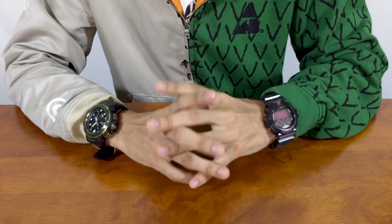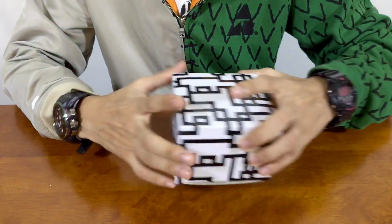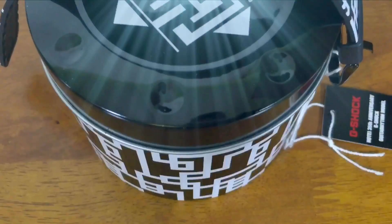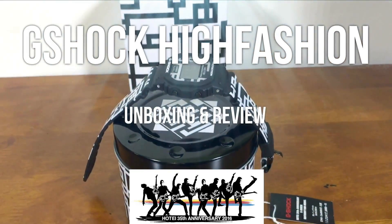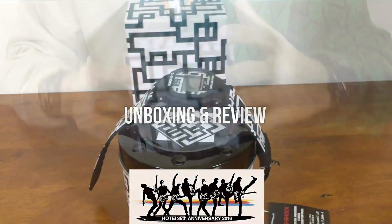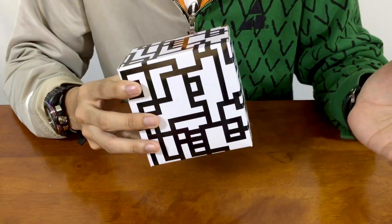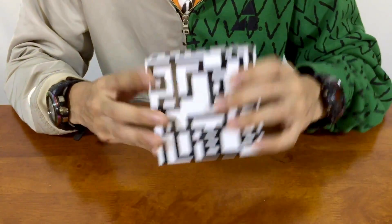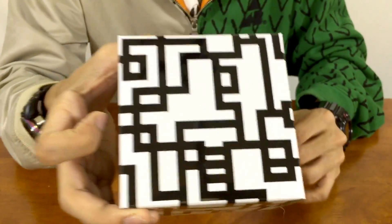Hello everyone, this is G-Shock High Fashion Channel back at you with another G-Shock unboxing and review video. I already covered most about the watch, however let me do it all over again because it's totally different when you're talking about photos versus the actual watch on your hand.